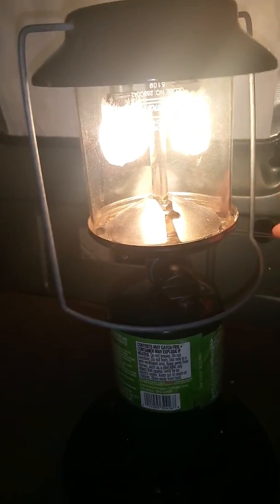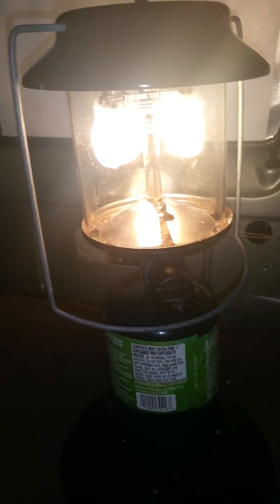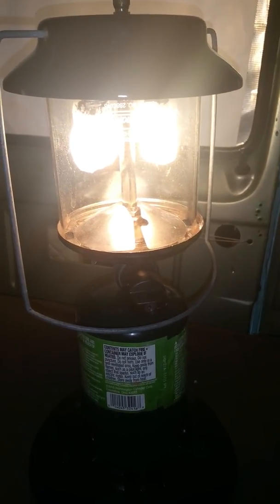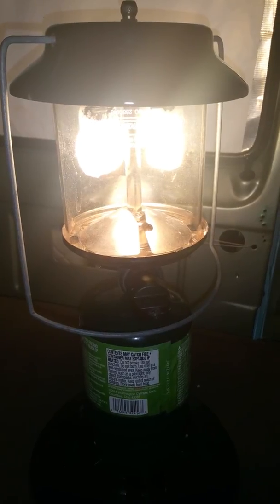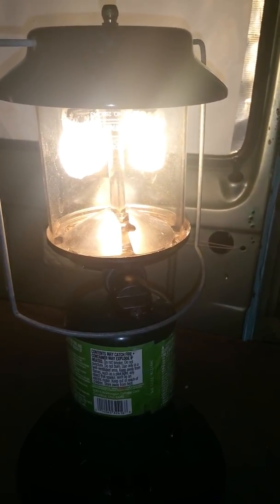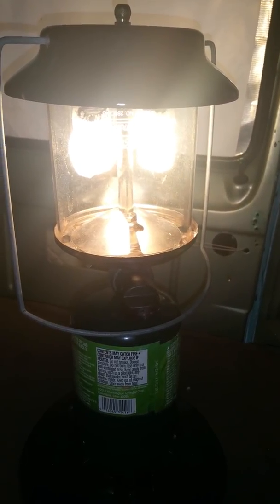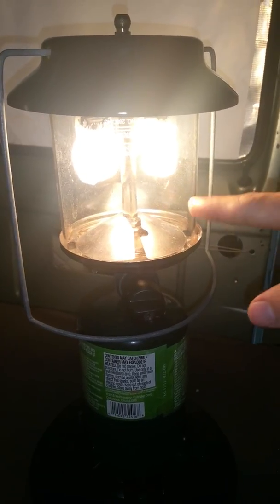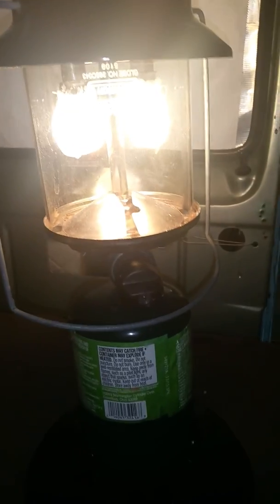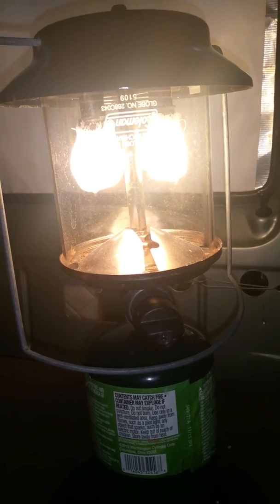One thing is durability. The Coleman ones break reasonably easy, but if you're careful you can keep a mantle on there for a good number of camping trips. I've used the same mantles basically all summer, until one got a little hole in it — and I still kept using it, though that's not advisable because a hole in the mantle can crack the glass. But yeah, they're comparable. Check them out on eBay if you're into cheap stuff that still works.